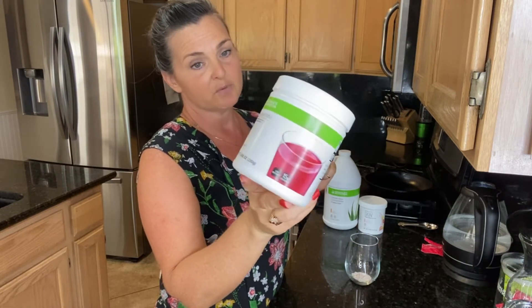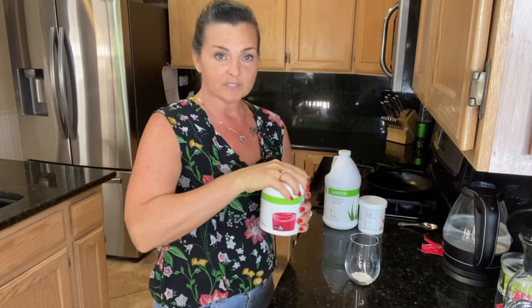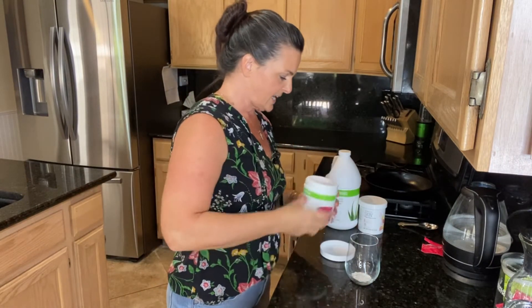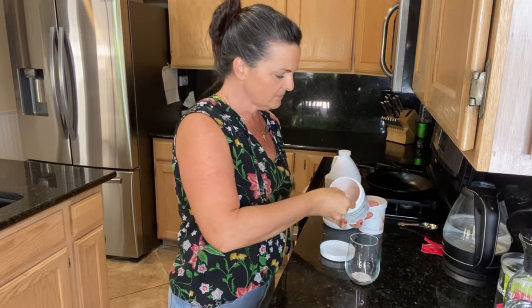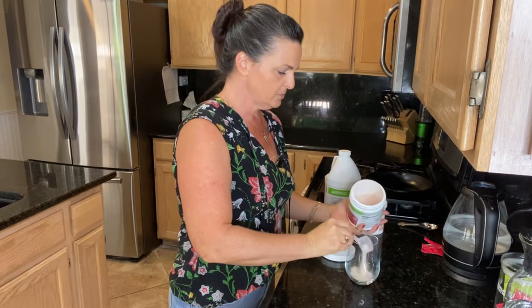For most people two scoops is going to be great — that gives you a 15-gram protein snack, which is perfect, especially for women. Men might want to have three scoops. So we're going to make this one today with two scoops.